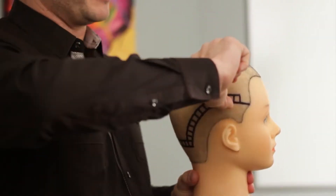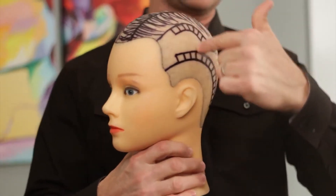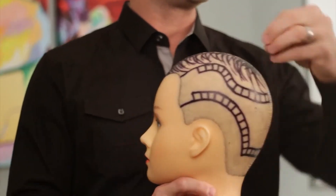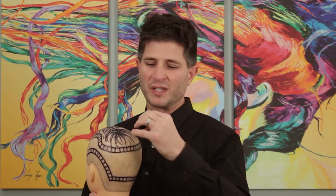What that does is give a little less space on the parted side and a little more space on the other side to fill in later. Following the same curve as the hairline for that top row gives you enough distance away from the crown, but also away from the part.